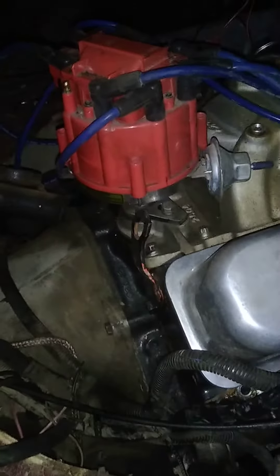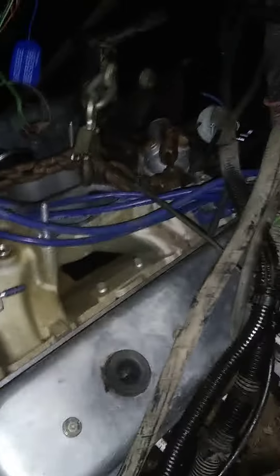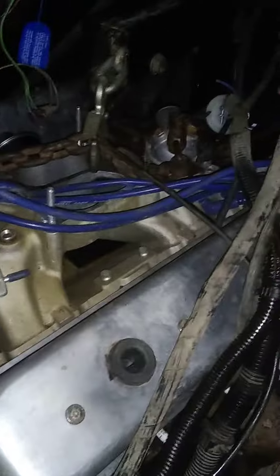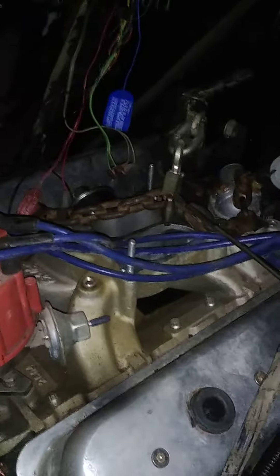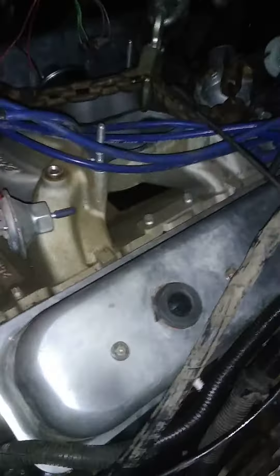Yeah, I still got a few bell housing bolts, torque converter bolts to do, set the carburetor stuff on it, motor mount bolts, wire the scooter back up, and starter — all that good stuff. Put the fan on and everything tomorrow. The full video of putting it in and running it will be out tomorrow, and yes, we're gonna melt some tires off of it.